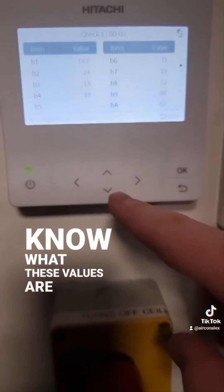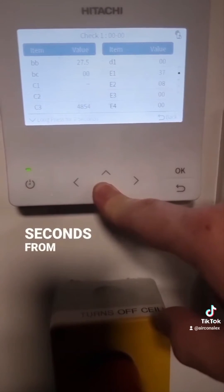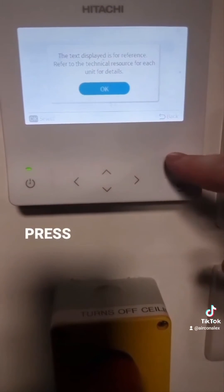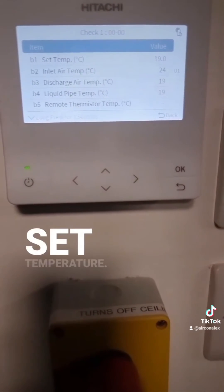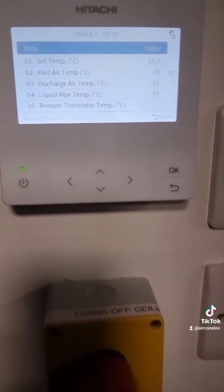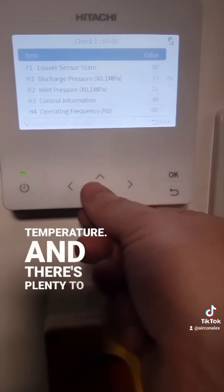If you want to know what these values are, you can press the down button for three seconds, then press OK, and now we can see what all these are. B1 is set temperature, B2 is inlet air temperature, B3 is discharge temperature, and there's plenty more to go through.